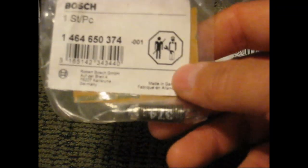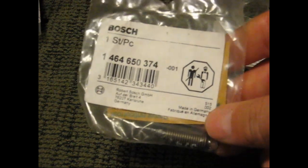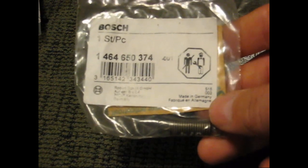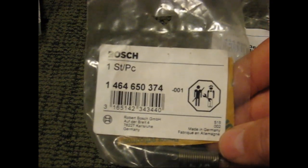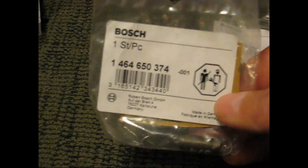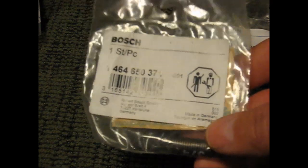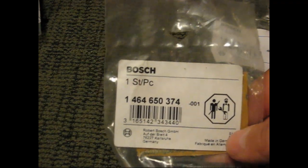Here's another governor spring, and this is the 3800 governor spring. This one here will allow 3800 RPM. Whenever you start getting into that kind of RPM range, you need to be thinking about some 60-pound valve springs. But this is the spring we're gonna run right here, so we're definitely gonna be getting ourselves some 60-pound valve springs for this project.